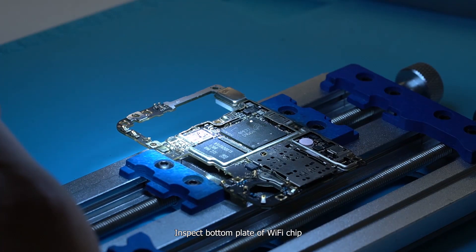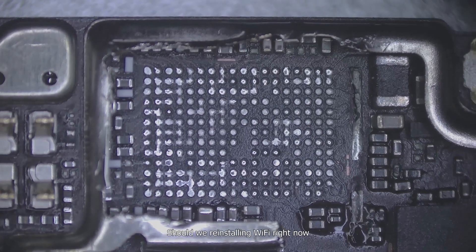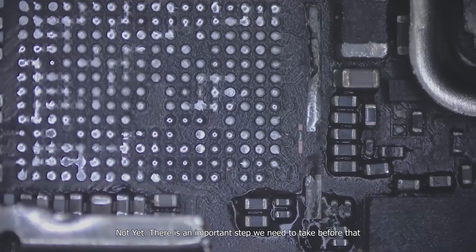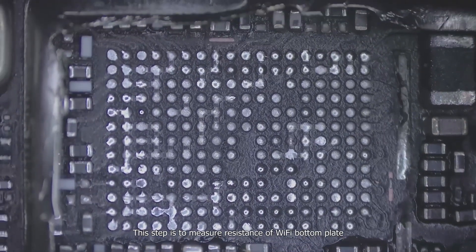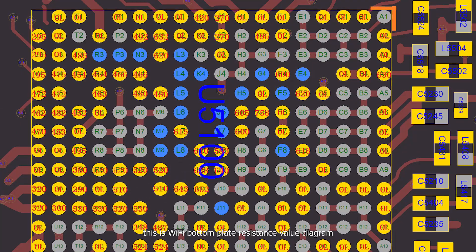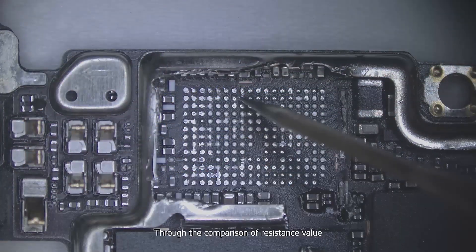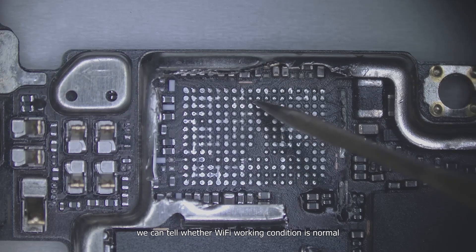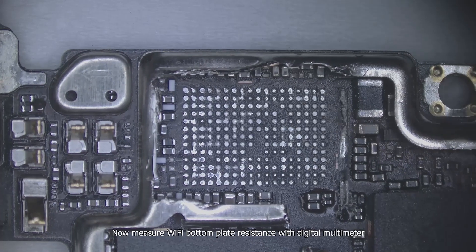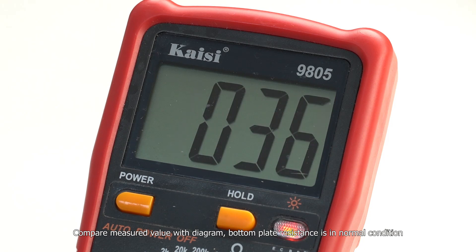Inspect the bottom plate of the Wi-Fi chip — there is no obvious sign of broken pins. Before reinstalling the Wi-Fi chip, there is an important step: measure the resistance of the Wi-Fi bottom plate. Using a digital multimeter and comparing the measured value against the resistance value diagram, the bottom plate resistance is confirmed to be in normal condition.